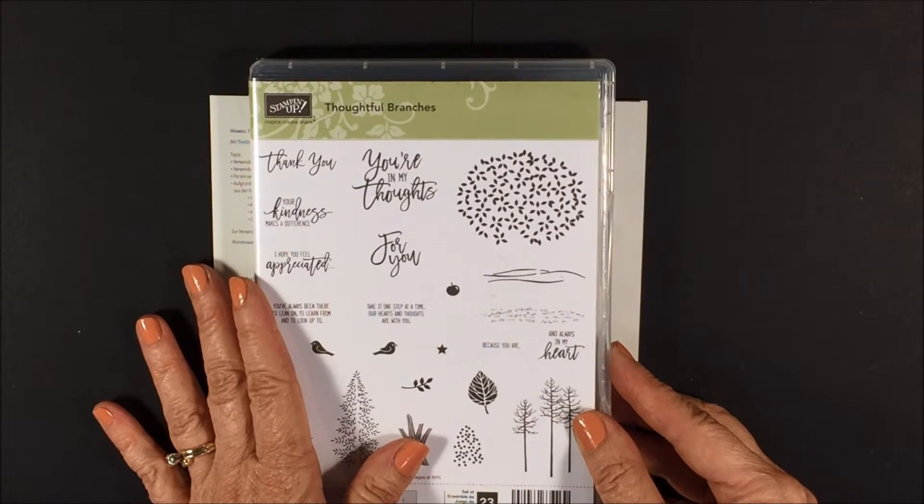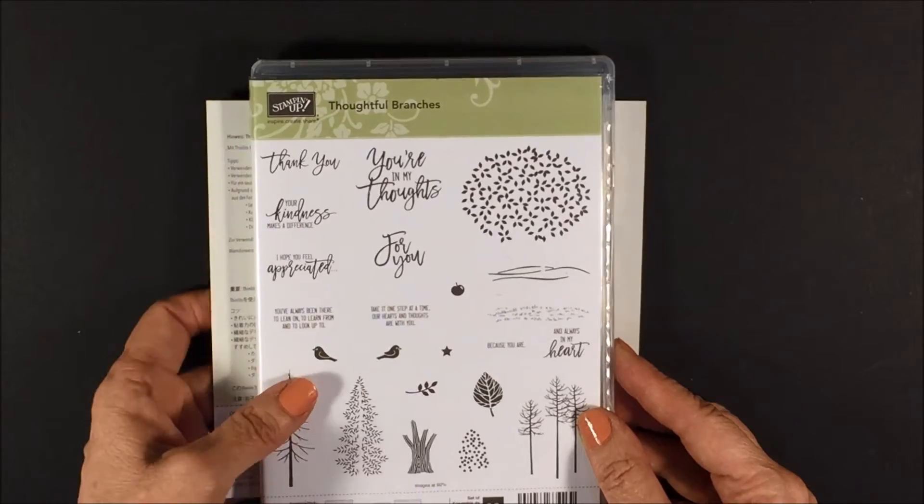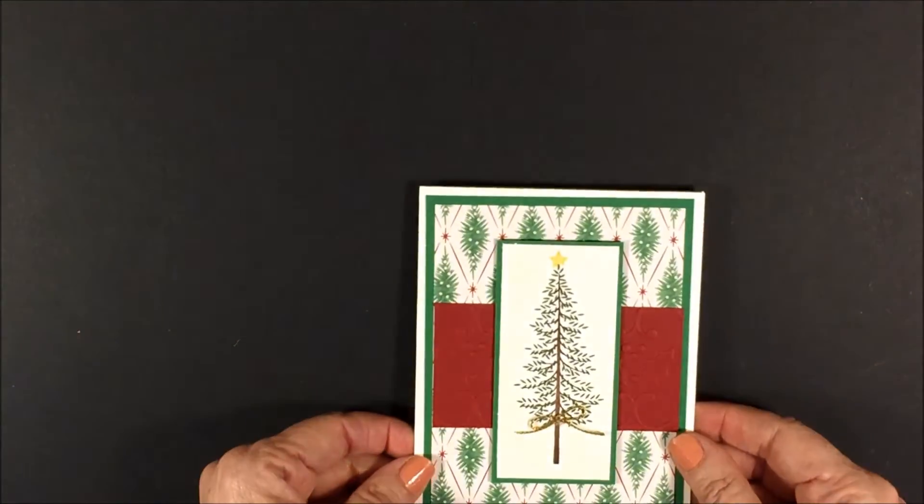Also remember I have all these videos I've been doing all week, so if you've missed one go back and check it out. I'm excited to talk to you today about the card that we are going to make.